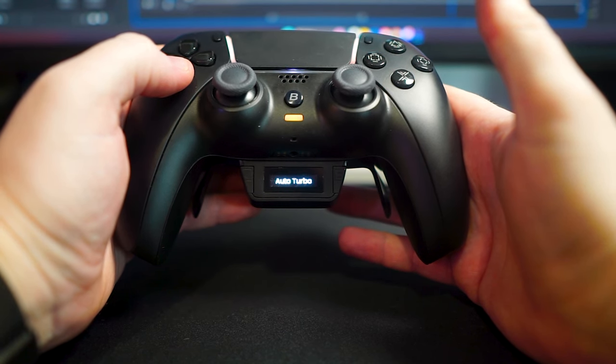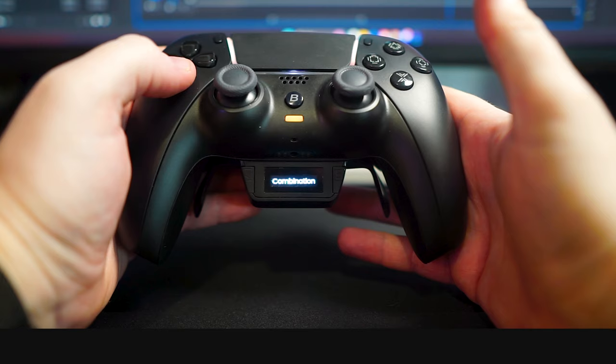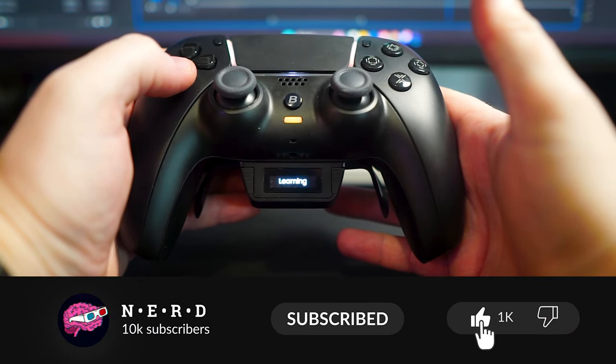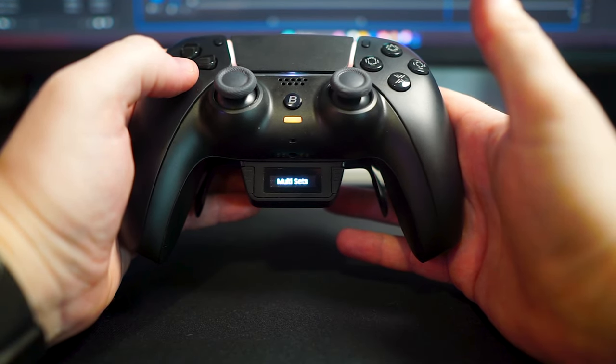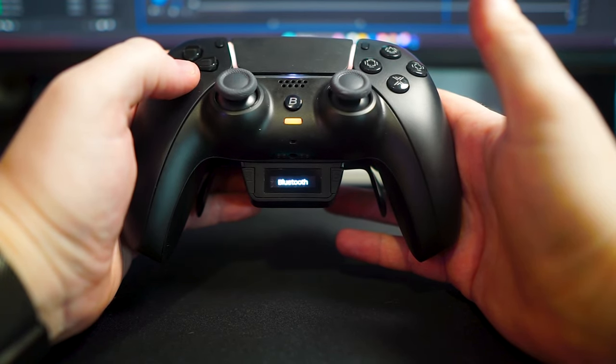What sets this apart right from the start is the built-in display on the controller. This isn't something you see every day. It allows you to modify settings right from the controller without any need for a computer or an external app, even mid-game.